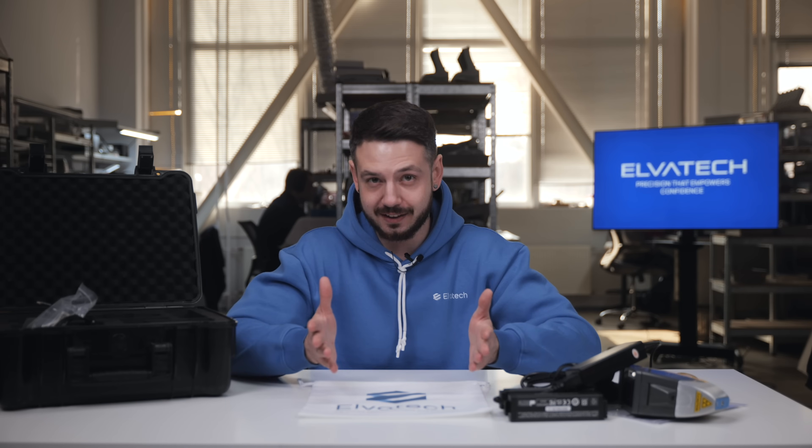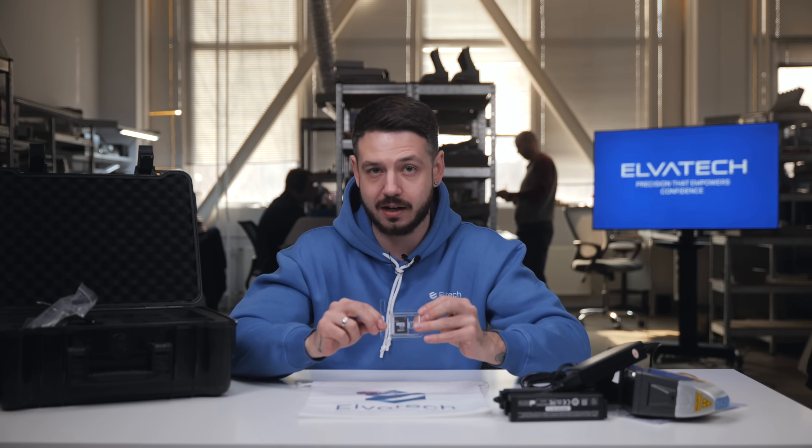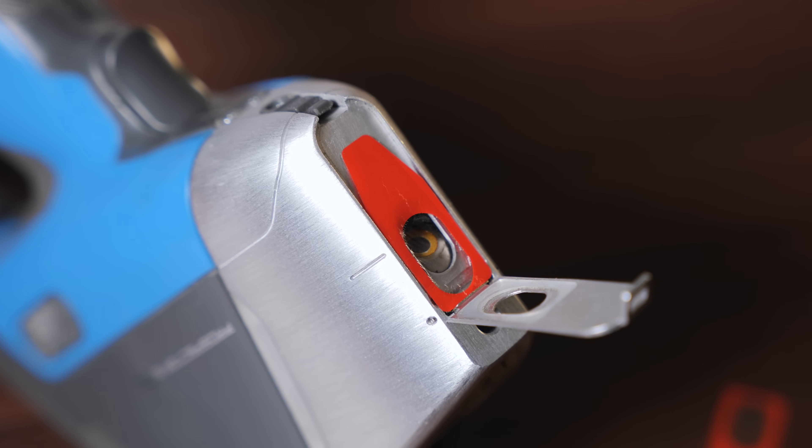Right under the analyzer in the suitcase, we have three small but really important consumables. First of all, we have the micro SD card, which serves as the storage card for your device analysis and all the results. Then we have the special windows for the XRF analyzer, which go right at the nose of the device itself. It is very important to keep them safe and to change them regularly — every month or every two weeks — as they affect the results of your analysis.